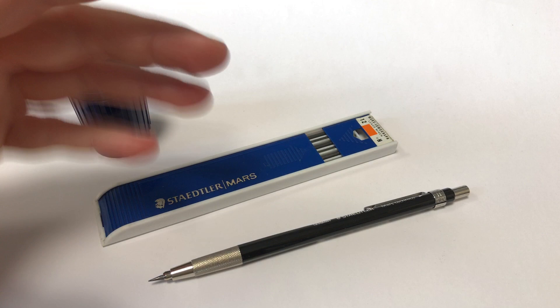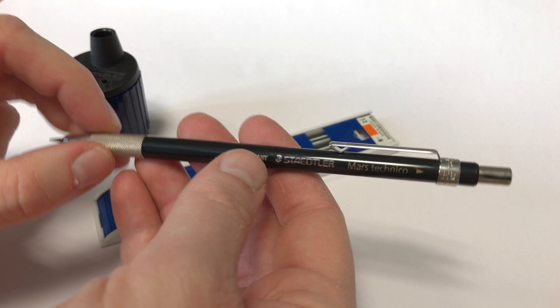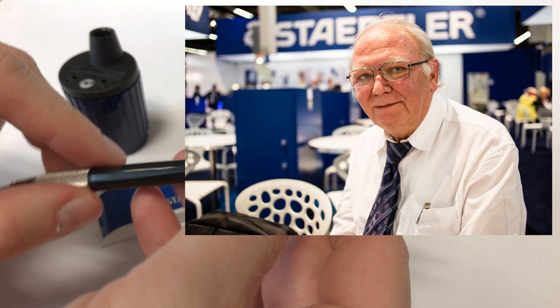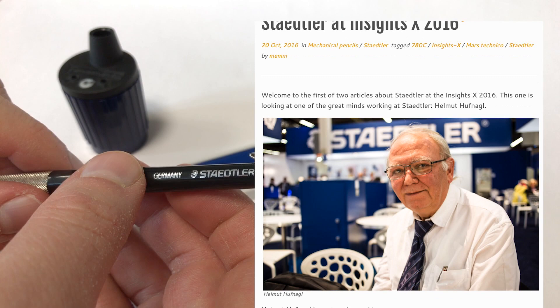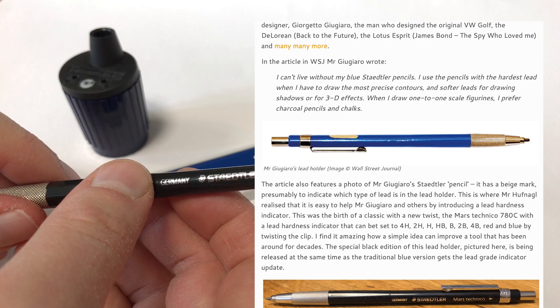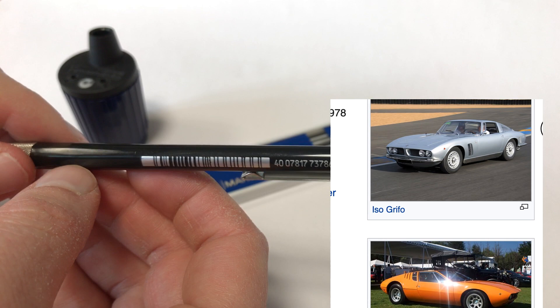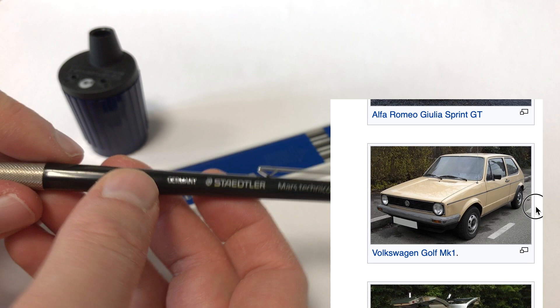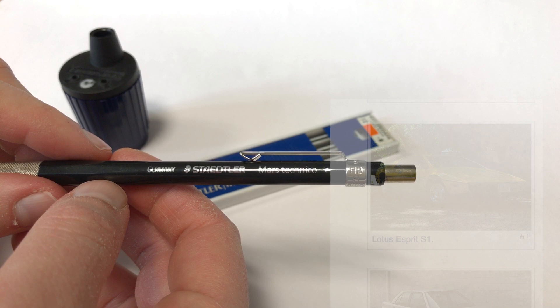There's something else that maybe is not very obvious, so I thought I'd explain it — it's about LED holders. A few years ago, Helmut Hufnagel updated the classic Staedtler LED holder, and it now has a LED hardness indicator. He spotted a famous designer — the one who originally designed the VW Golf and other interestingly designed items — using Staedtler LED holders with little tapes to mark them, presumably to indicate what kind of LED is inside.